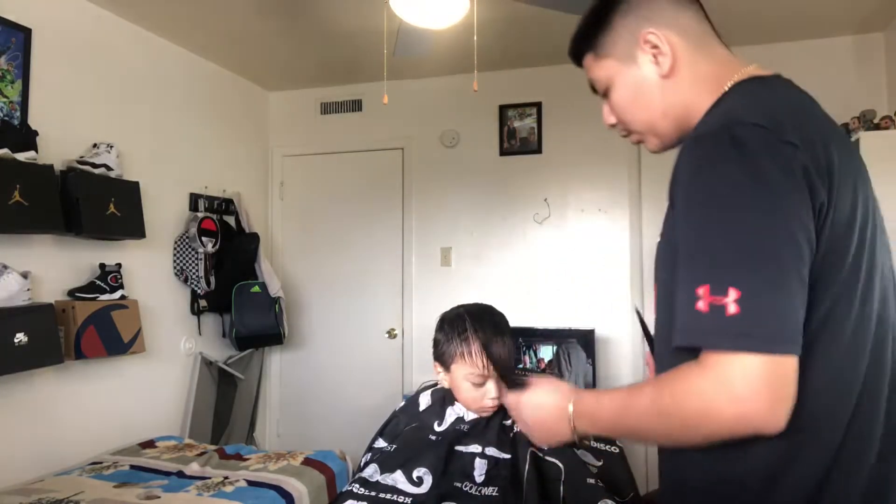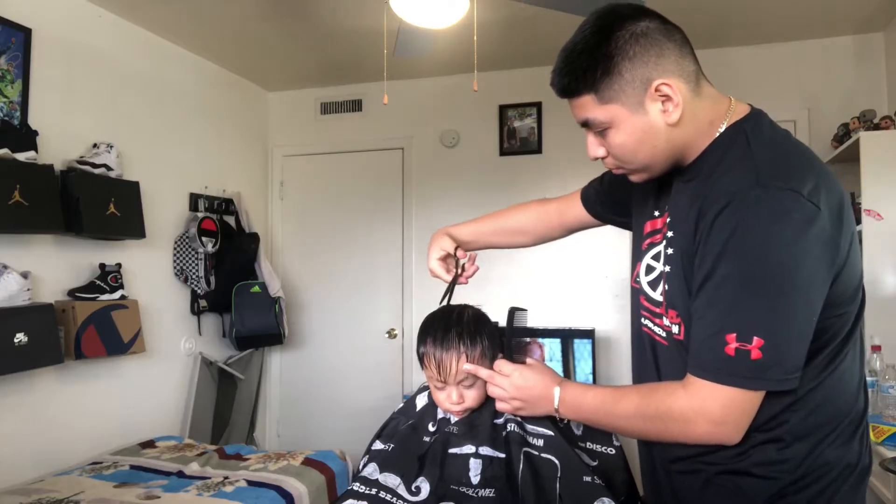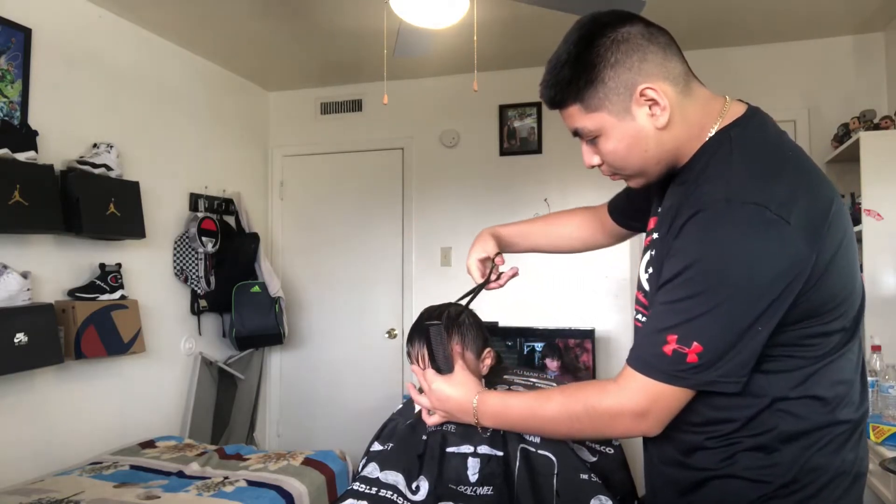Yo, what's up guys, your boy and I'm back with another video. Right now we got a two-year-old kid with a crop top. He's getting like a mid fade and right now I started off cutting the top a little bit.